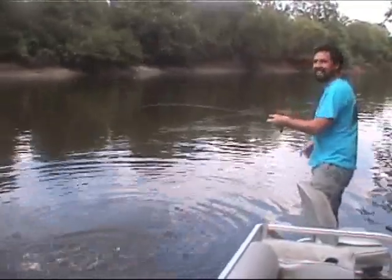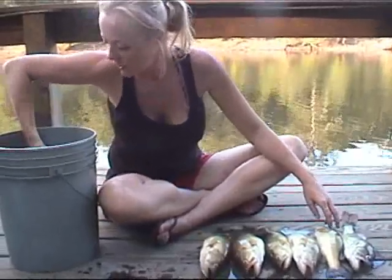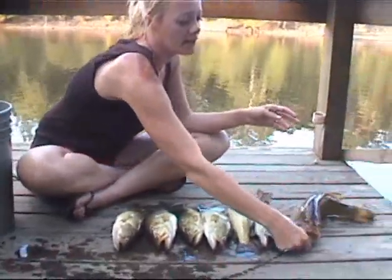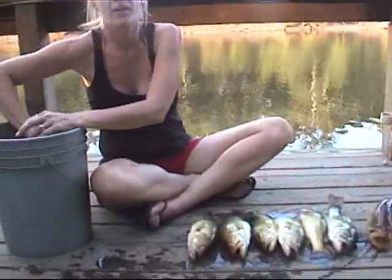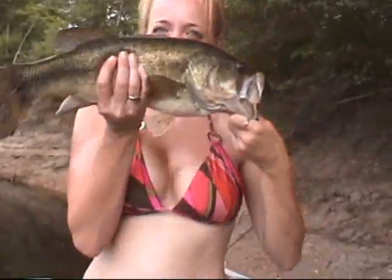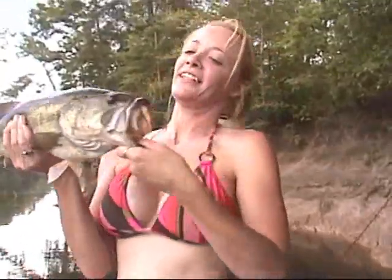Damn it. Here's Jeff's big bad one. And then I want y'all to look at my little one I got. What you got, Heather? My bass. Turn him sideways, let's see. That spot right there? In the river, right there at that point.